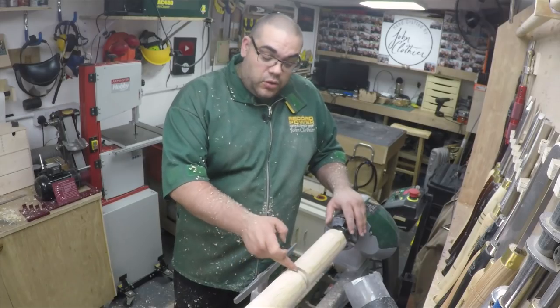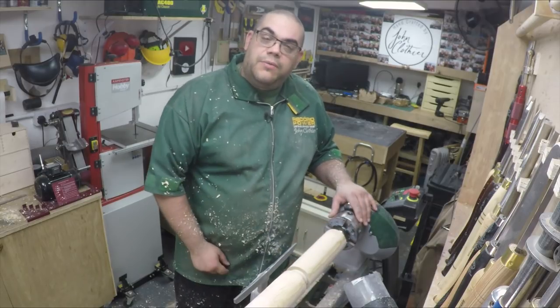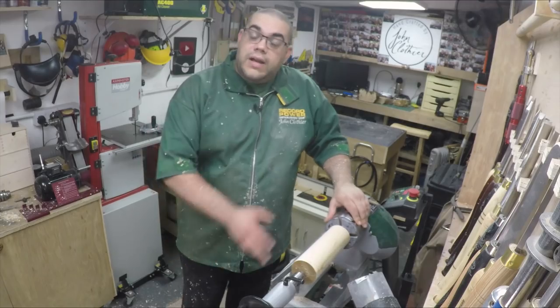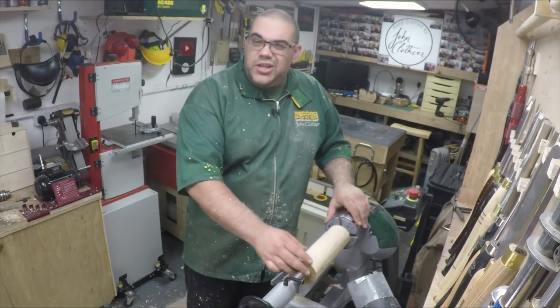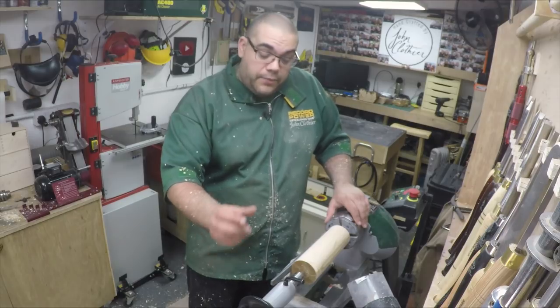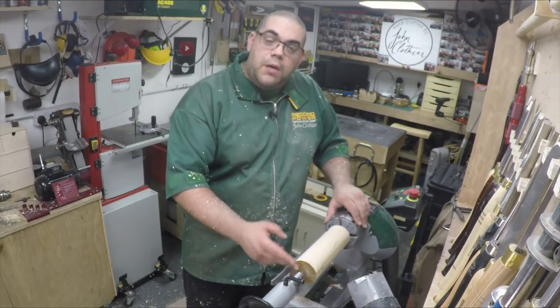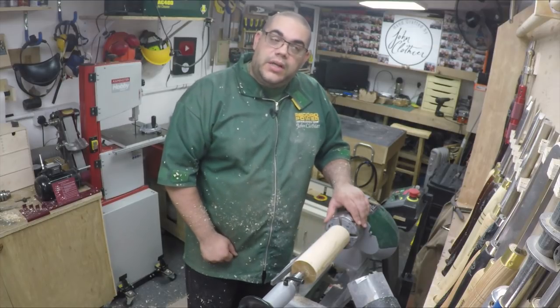Let's take this over to the bandsaw and cut it along this line. Then I'll bring one section back over and mount it in the chuck. We've got a piece of wood now mounted in the chuck and I brought the tailstock back up just to get it centred again, and also to offer a little bit of support while I can. So I need to true up this edge now, then we can measure out the size that we want for the candlestick.